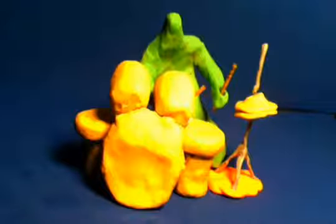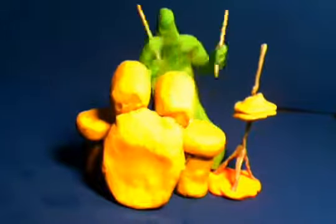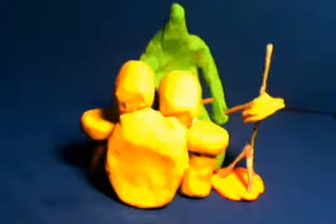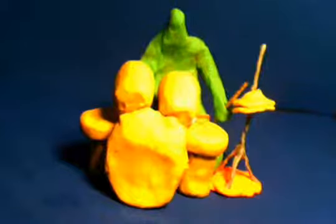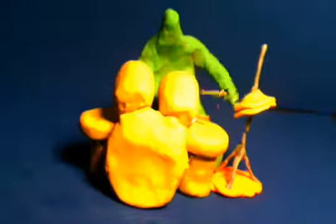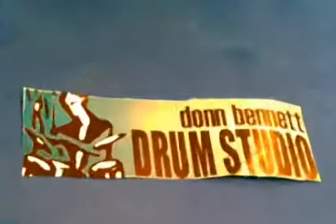Now all we have to do is put the three together and we'll have a beat. If you want to learn how to play more beats like this, come take drum lessons with me at Don Bennett's Drum Studio in Kirkland, Washington.